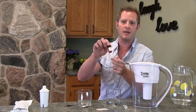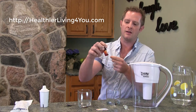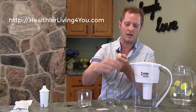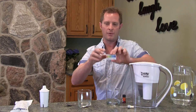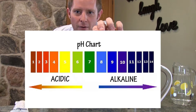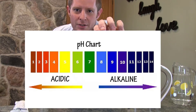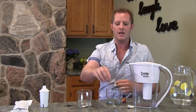I'll show you the pH drops — you can get these on our site. It comes with the pH drops, a dropper, and a color reference sheet. I'll bring it close to the camera so you can see: it ranges from orange to purple, with numbers underneath. We're going to test the water to see where it's at — the color tells us the alkalinity or acidity of the water.